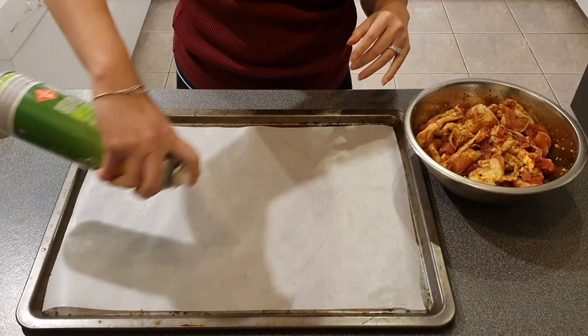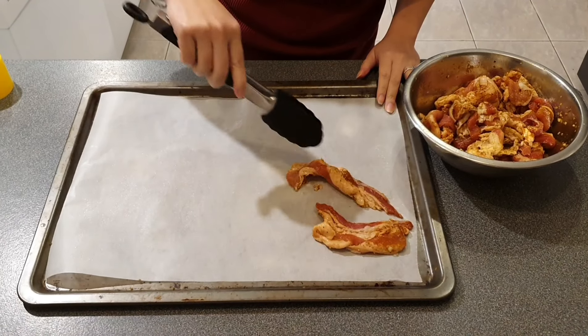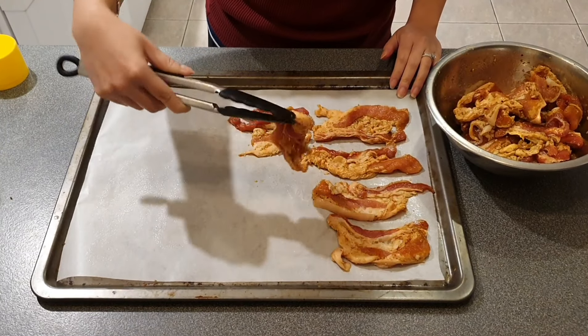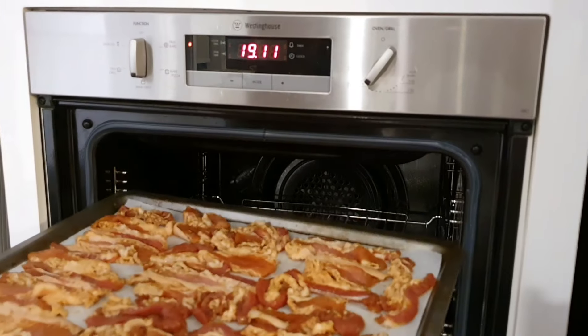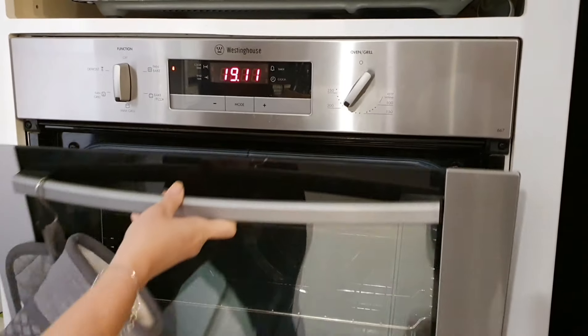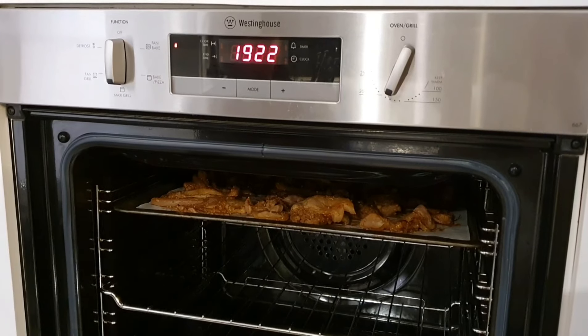I'm grilling my pork belly in the oven — I prefer charcoal grill but I don't have a hibachi and can't be bothered putting on the barbecue. Spread the pork belly out on an oven tray and grill for about 20 minutes, remembering to turn them halfway through cooking time. If your pork belly has less fat, cook it for less time, otherwise the meat will get really dry.